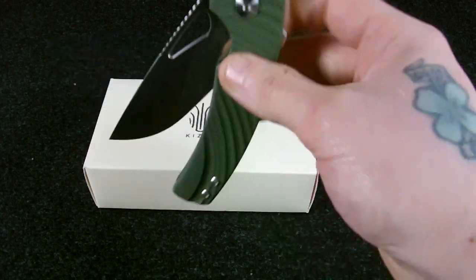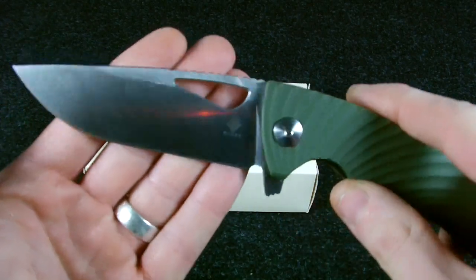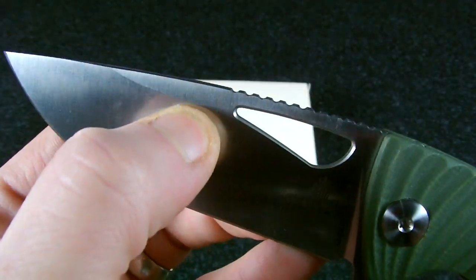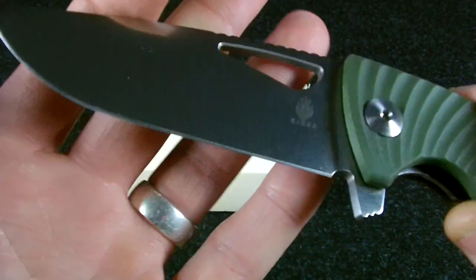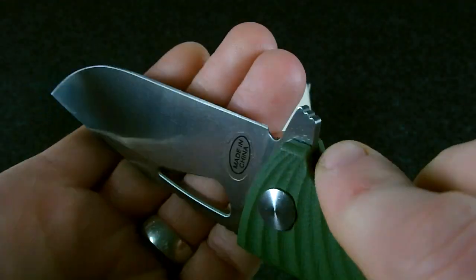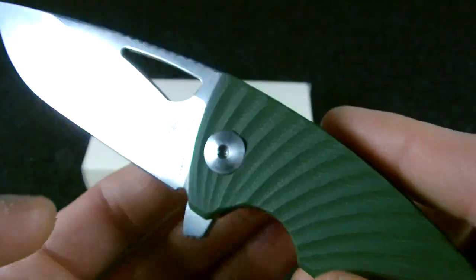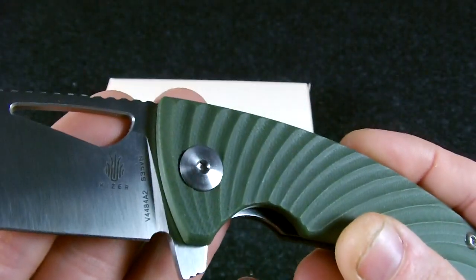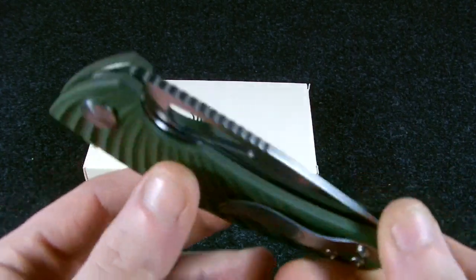It has a flat grind blade, basically from the top all the way down, really thin behind the edge as well. The edge is straight with no issues — straight and sharp as a razor, as always.